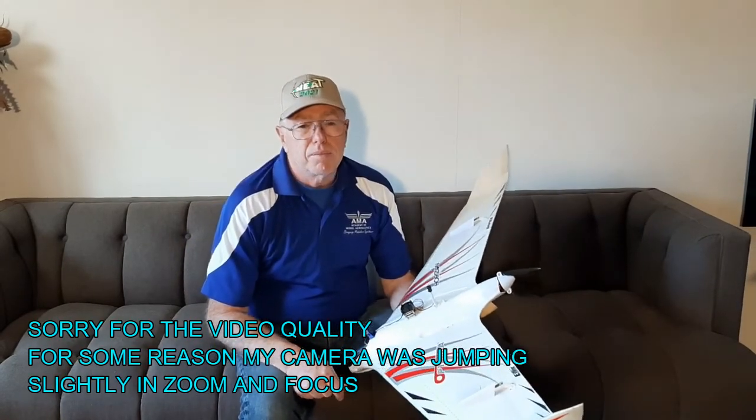Good day, aeromodelers. Today I'd like to talk to you about flying wings and vertical tails — where to place them, where not to place them, and where I am going with a hopefully truly vertical tailless flying wing.